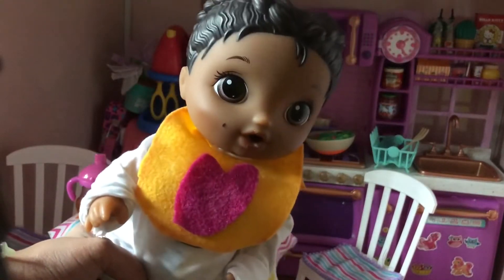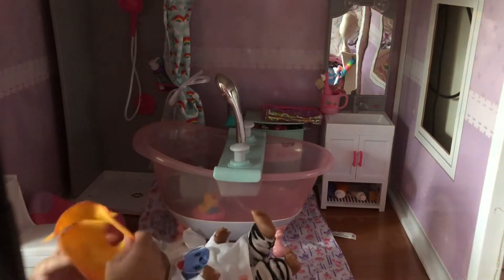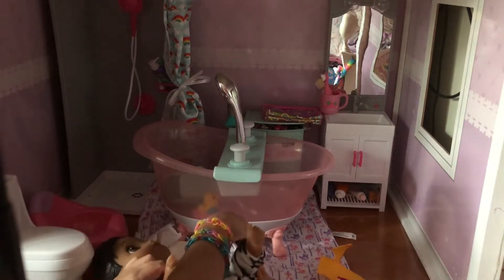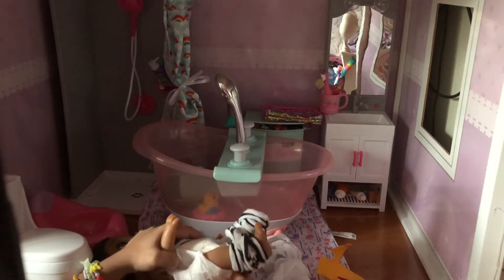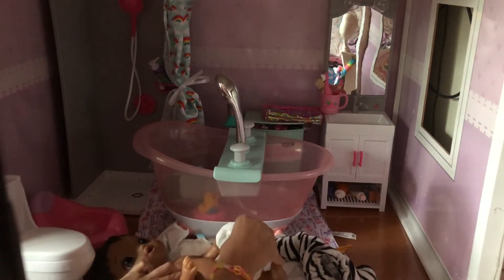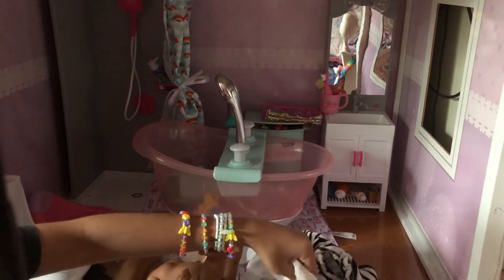We're going to be right back — I'm going to the bathroom to change her diaper. We're in the bathroom and I'm going to change her diaper. I'm going to lay her down and take her bib off — probably going to wash that. I'm going to get her out of her little peaches and then get her into some clothes, but first we're going to change her diaper. Let's see if it has anything in it. There is some little stuff in here — there's a little pee in her diaper. I'm just going to put a new diaper on.